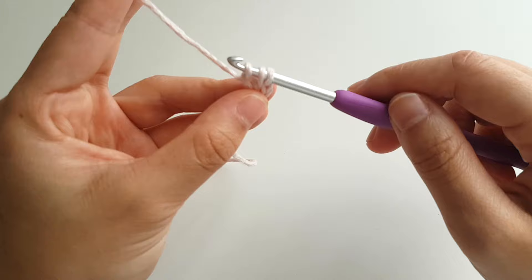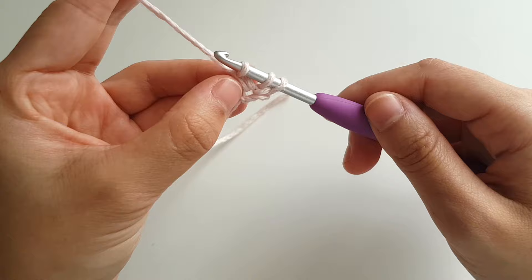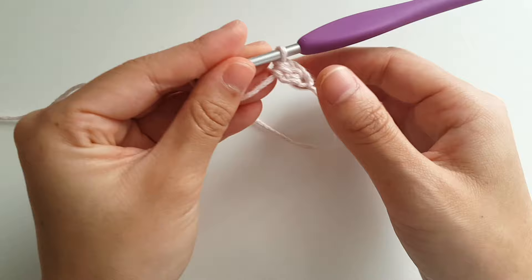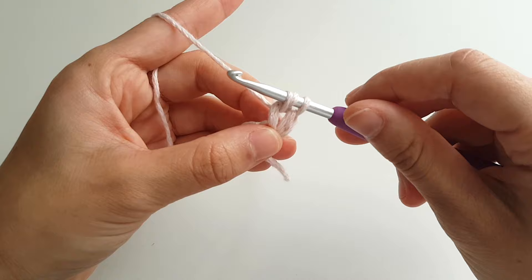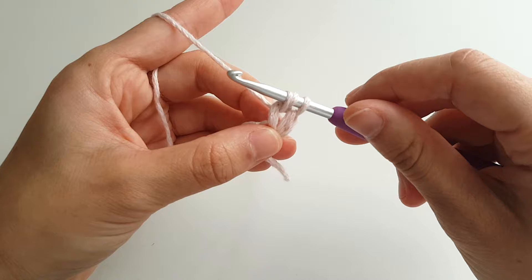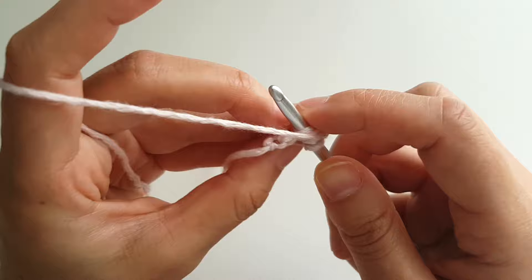Yarn over and pull through 1 loop — this creates the chain. Yarn over and pull through all 3 loops. You've now created your half double crochet. Repeat this process until you have 100 foundation half double crochets.